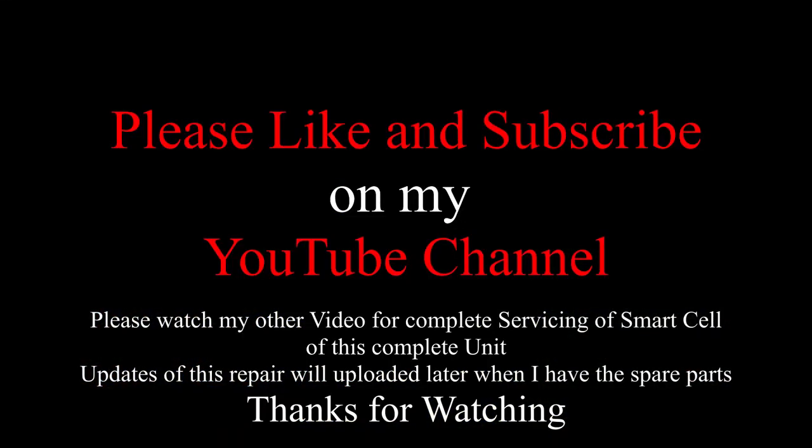Please subscribe and watch my YouTube channel. Thanks very much for watching. Have a nice day, bye!